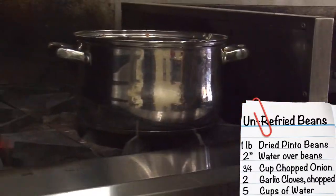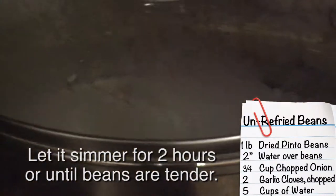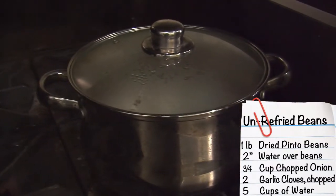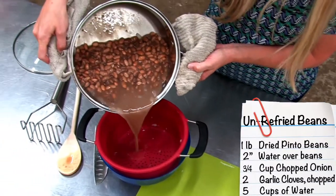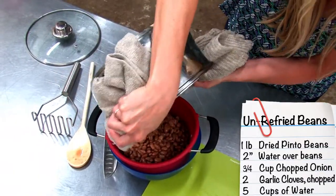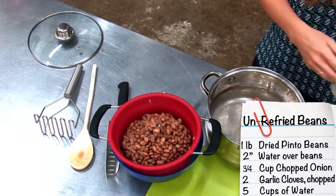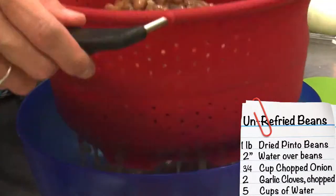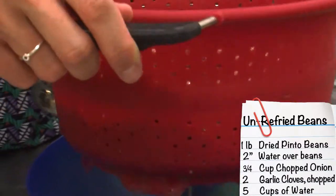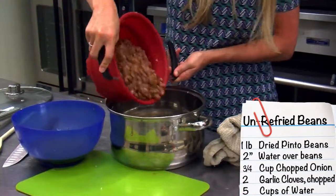Once it comes to a boil, reduce the heat down to simmer, put a lid on, and let it simmer for two hours or until the beans are tender. Once the beans have simmered and are tender, drain them in a colander over a bowl. We want to reserve one and a half cups of the cooking liquid.